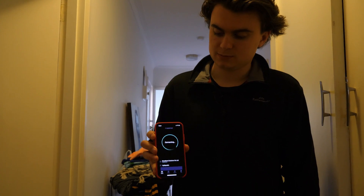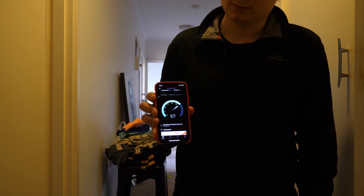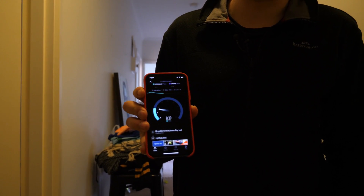So we'll jump onto the connection there. We're on the same 5 GHz network but this time it's for the repeater, and half the time it doesn't even connect. You can see the problem here with jumping onto the Wi-Fi — let's do another speed test. We can see that one's actually not going too bad, but it's just intermittent. Now it's dropping out again and going way back down.